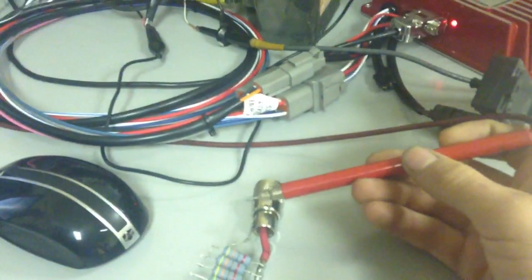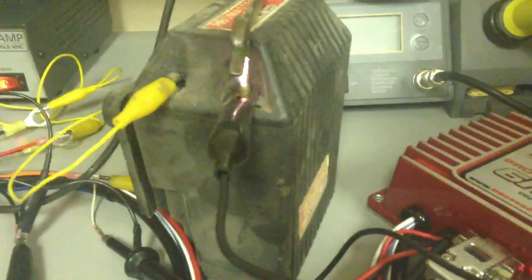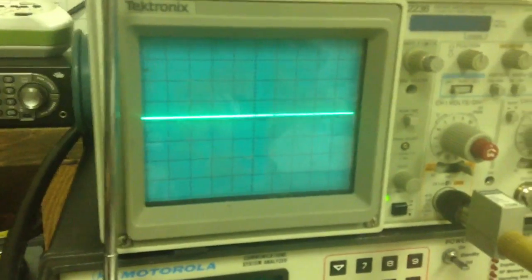And as you can see, if I scratch it on it, you'll see sparks. You can hear it. What's really neat is an MSD system fires multiple sparks every time the points close, or every time it receives a trigger signal from your ignition system.